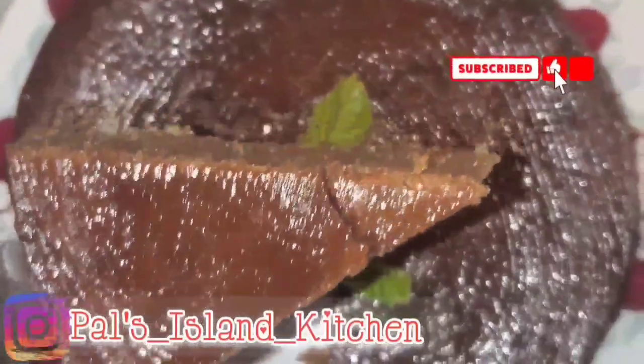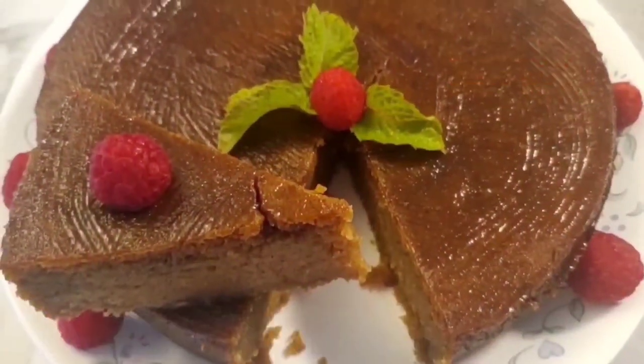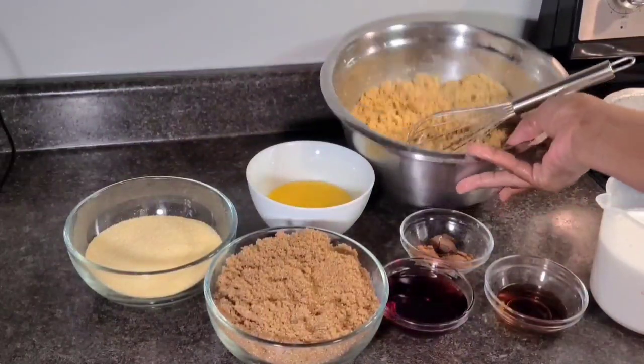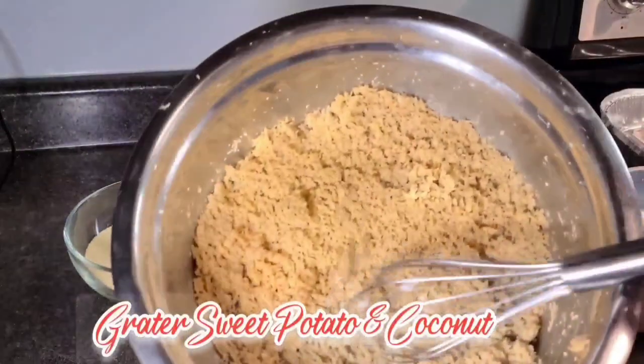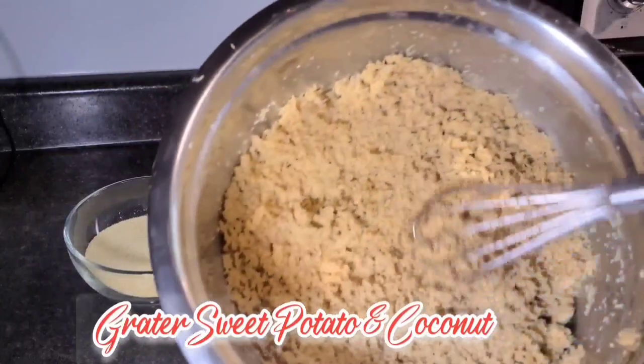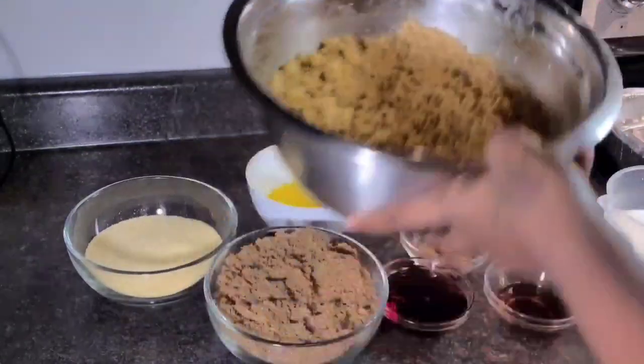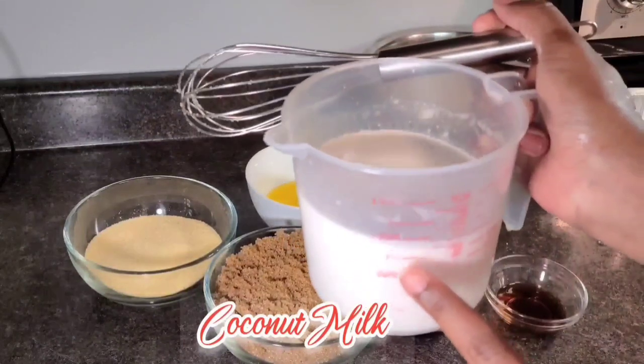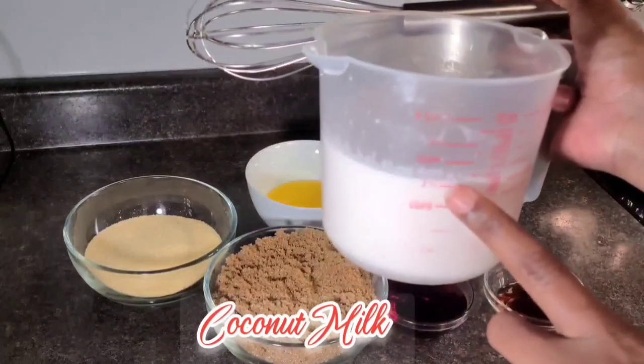Welcome back to another video. Today we're doing some potato pudding so let's get right into the video. Here we have everything ready on our station. I already went ahead and grated the sweet potato to make the video a little bit shorter. I have two sweet potatoes, my fresh-juiced coconut milk.